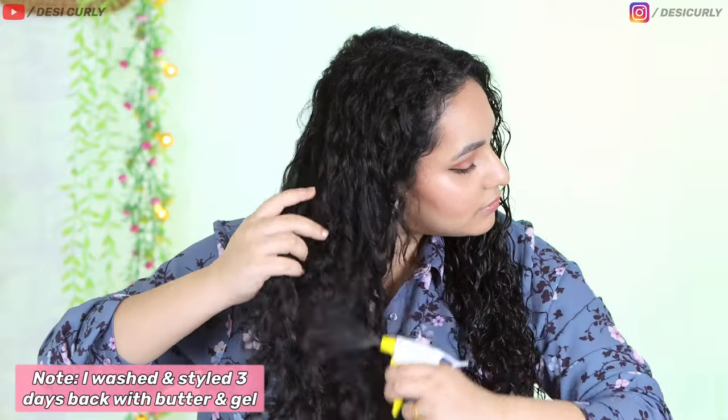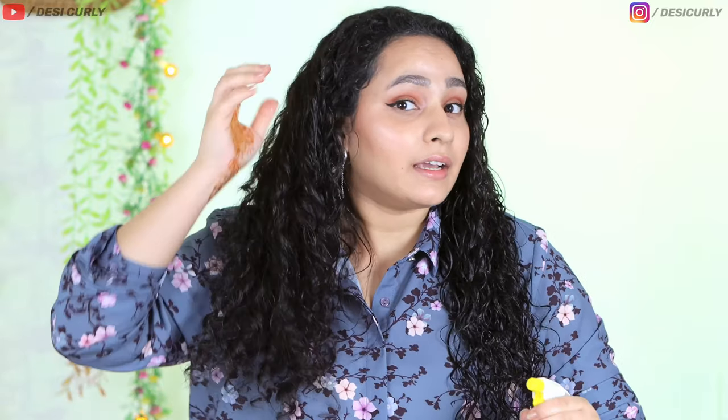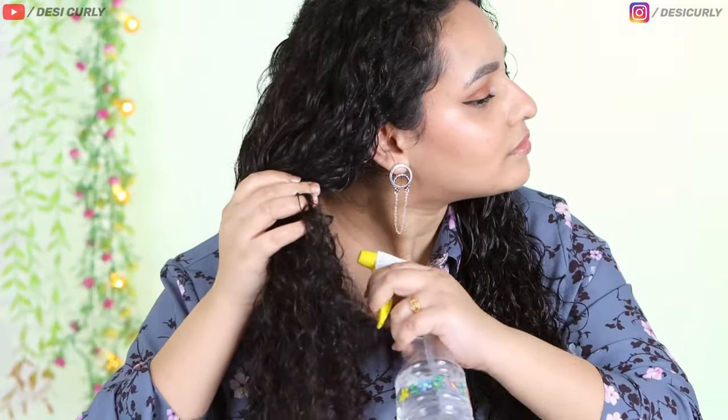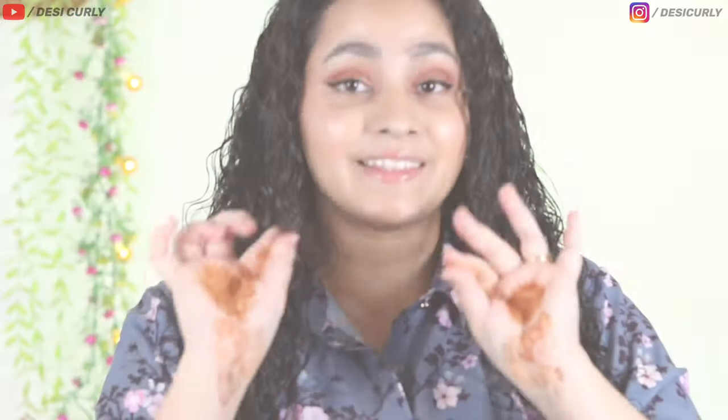So I have dampened this part. Now I am going to do the same on this part with just plain water. I am not going to detangle or remove any knots properly or open any clumps, because that is going to make my hair very messy. And listen, if you lose some hair, that's completely okay — we lose 50 to 100 strands every single day. Don't fret about it.